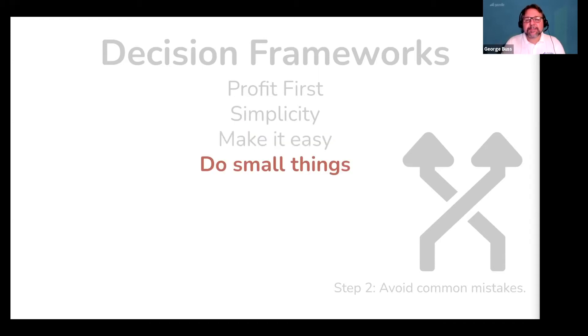Next, do small things — this is the idea of the 12-week goals. By focusing on small things, you can achieve a lot more. Having a framework that says, I'm only going to focus on the part I can change today, prevents you from getting lost in all of tomorrow's decisions.